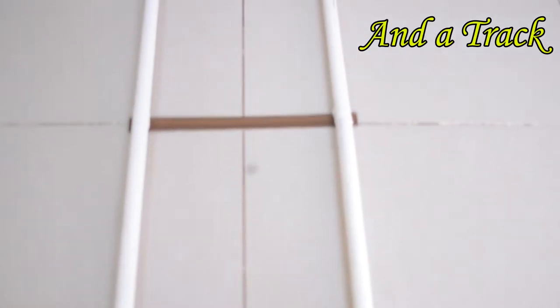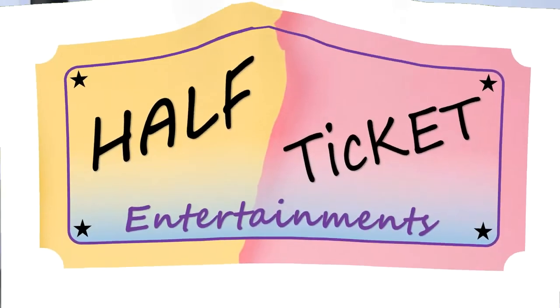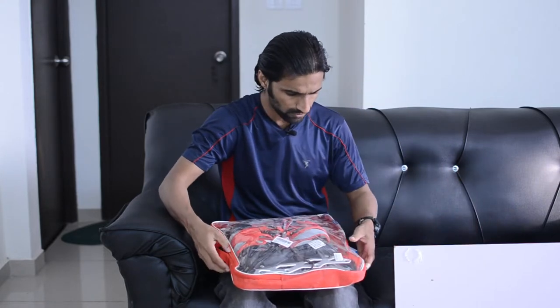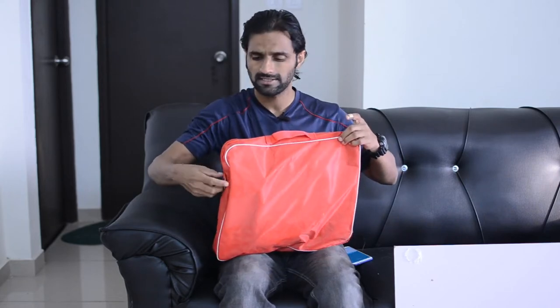How to make a tripod dolly and a track on which the cameraman or the actor can walk easily. To make a dolly, what we need is a wooden plank — a 2x2 foot plank would be good. For it to move, we need wheels. The best wheel set combination I recommend are actually skating wheels.